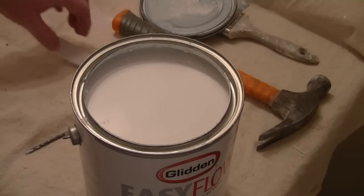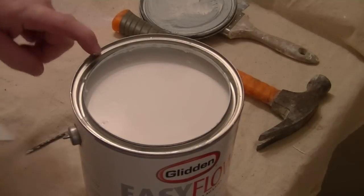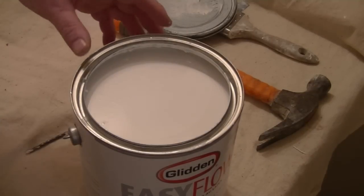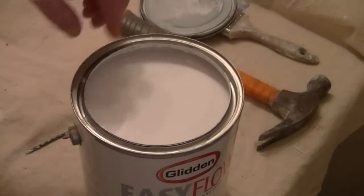So once you've opened your can of paint and we've punched our holes around the rim so that the paint can drain off when we start pouring, the paint can drain back in there without leaving a build-up of paint.